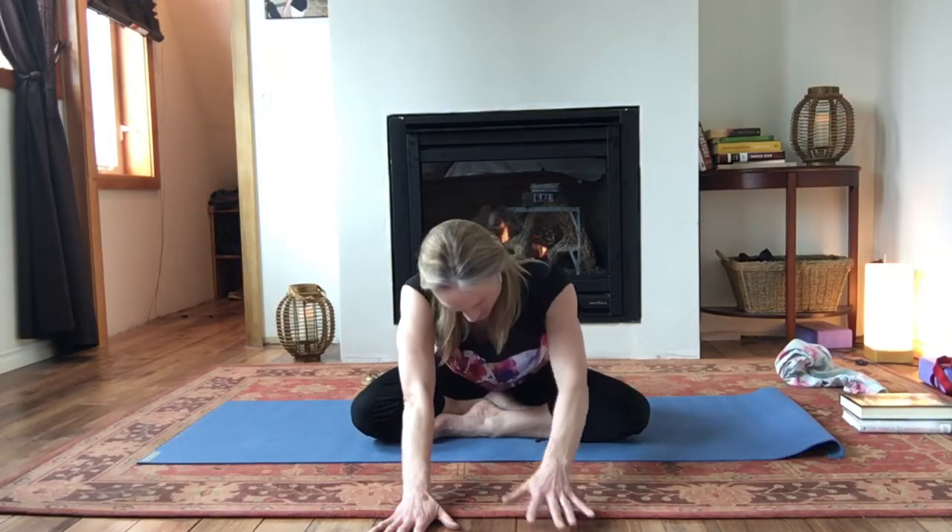And then as you're ready, on an inhalation, slowly push yourself up. Good. Give those hands a shake. All right. So if you're in a straddle, stay right there. If you have your legs crossed, let's change the cross.